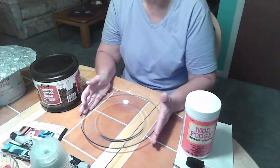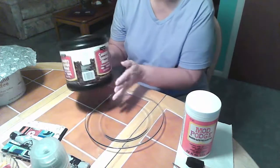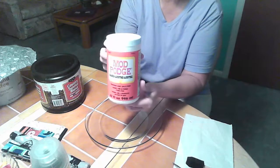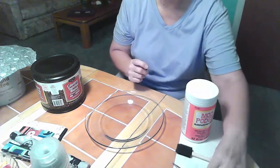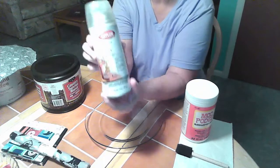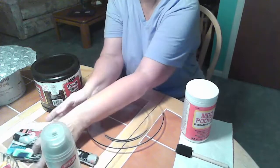The supplies that you need for this are a glass plate, a coffee can or something to prop your plate on while you're working on it, Mod Podge, a sponge brush, some scissors, some glaze to seal the fabric when you're done, and your fabric.